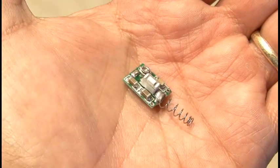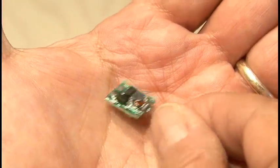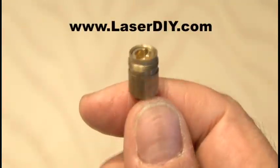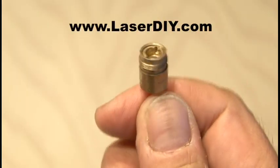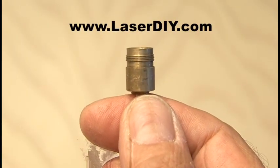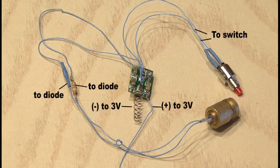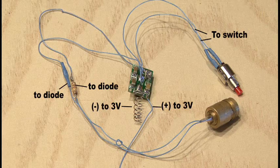Those components are a small driver extracted from a blue laser pointer, and also a blue laser diode in a small mini module. You can get both of these parts at laserdiy.com if you don't want to try to hunt them down yourself. You'll also need to pick up a 4.3 ohm resistor and a small momentary switch. Now everything needs to be wired up according to this wiring diagram: the driver, the laser diode, the resistor, and the switch.